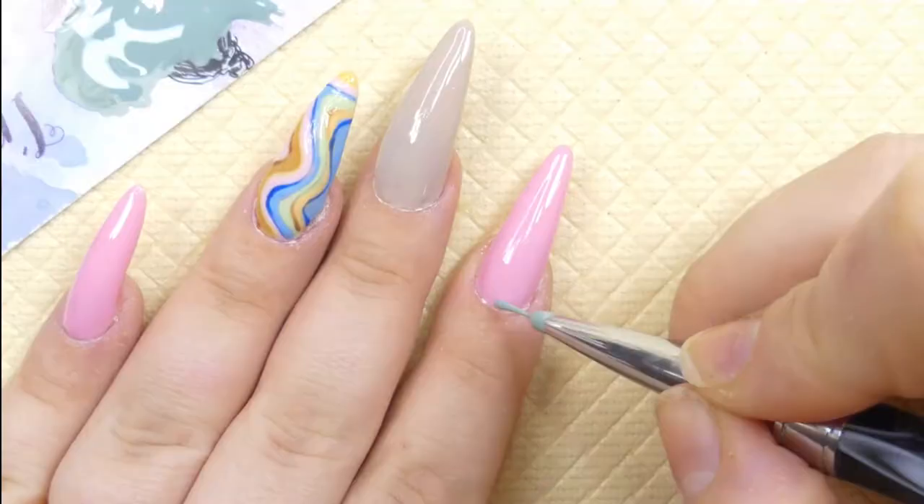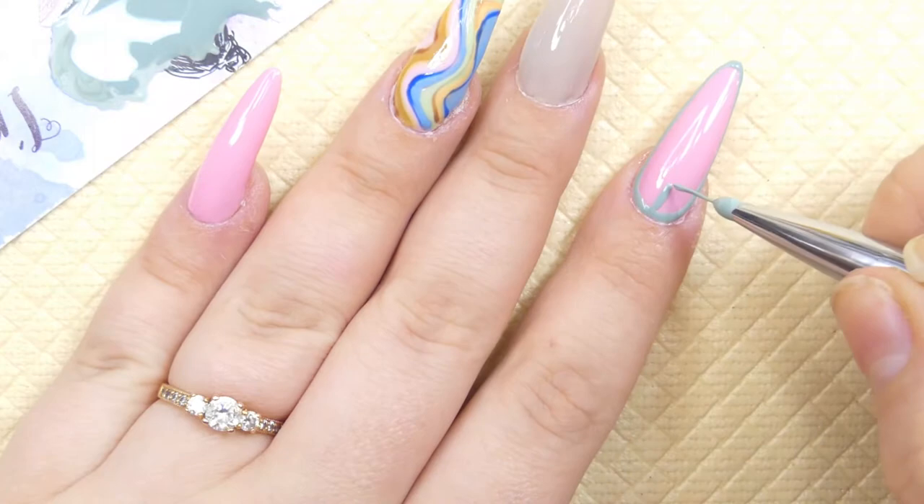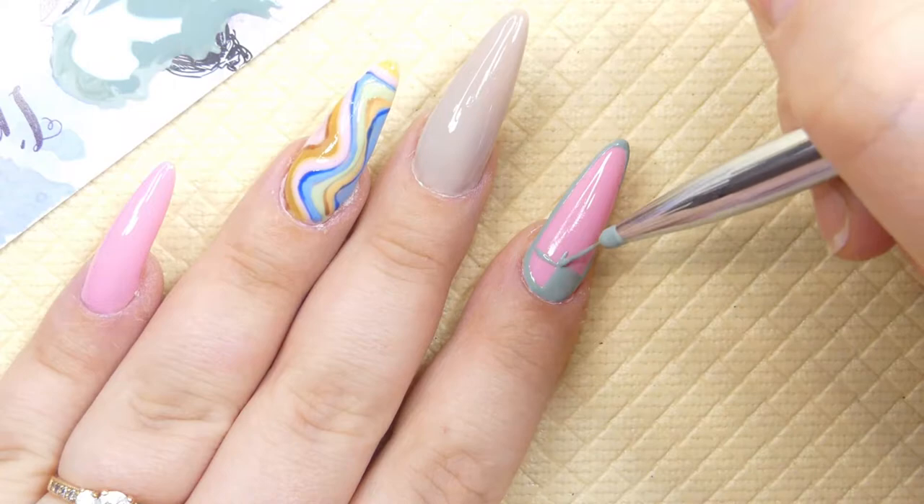Moving on to the pointer finger, I chose a different kind of design that I really liked. I think it's called 'bled' in English — I'm just not good at pronouncing certain words — but it's this beautiful muted mint color and I think I recreated it pretty well. I'm going to follow a similar design on my nail.